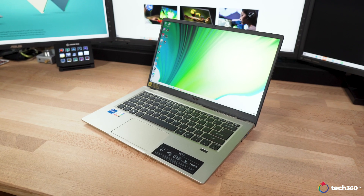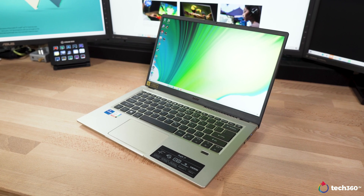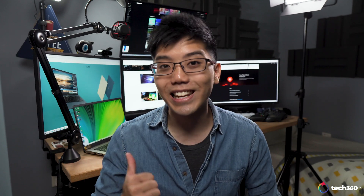This laptop also comes with WiFi 6 and Bluetooth 5.0, which we would say is a must-have when choosing a daily driver in this day and age. That was a short overview of the design of the Swift 3X along with its functions and features. But now let's talk about what really makes this special, and that has to be the Intel Iris Xe Max graphics inside this laptop.